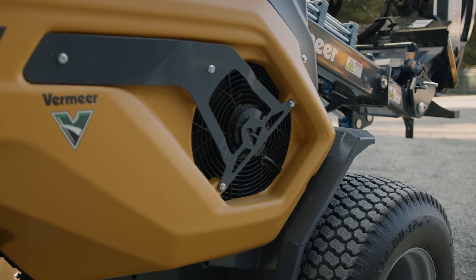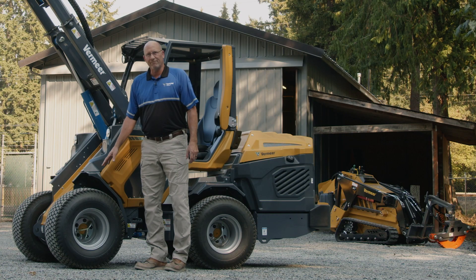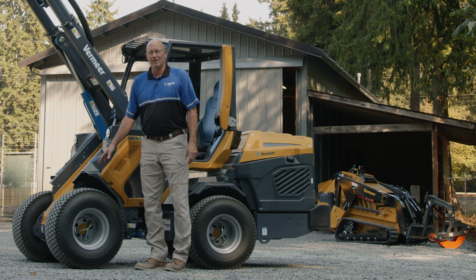This machine is set up with the turf tires, 48 inches wide, with a nice light footprint and little to no turf damage.